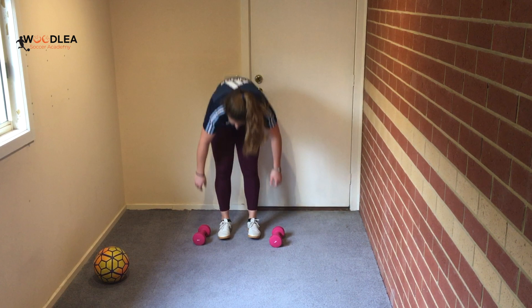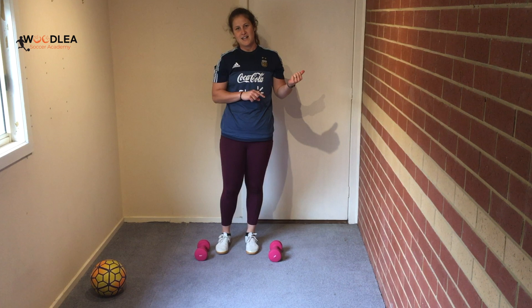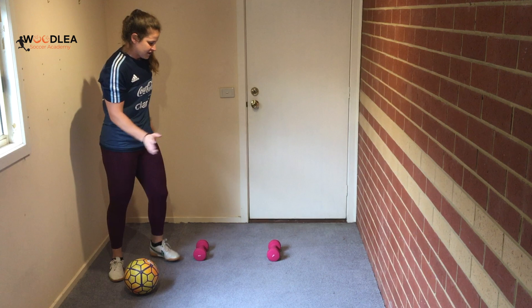Now try to beat the number you got on the last set. Do the footwork drill again for 20 seconds. Once you finish that, go back to the wall.